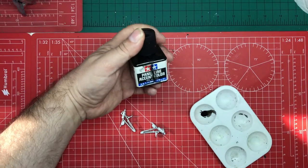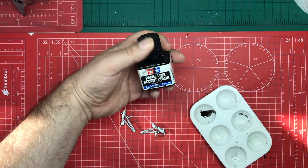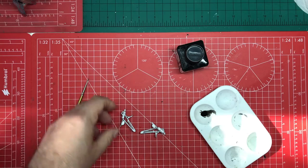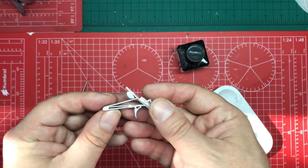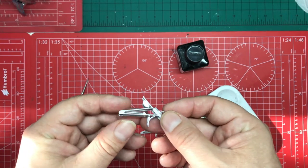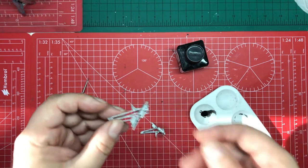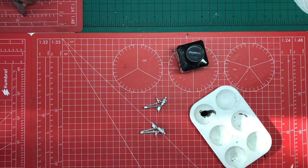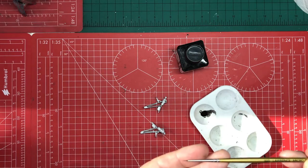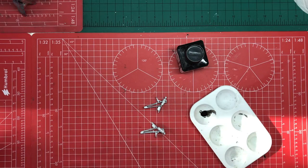I'm going to use Tamiya's Black Panel Line Accent Colour for doing some highlighting on our landing gear — just want to bring some of the detail out a little bit. As always, I don't use the brush in the bottle because it's just way too big. I'm going to use a tiny brush, put it on, and then I can always go around with a cotton bud and lift some off if there's too much. Let's get that done.